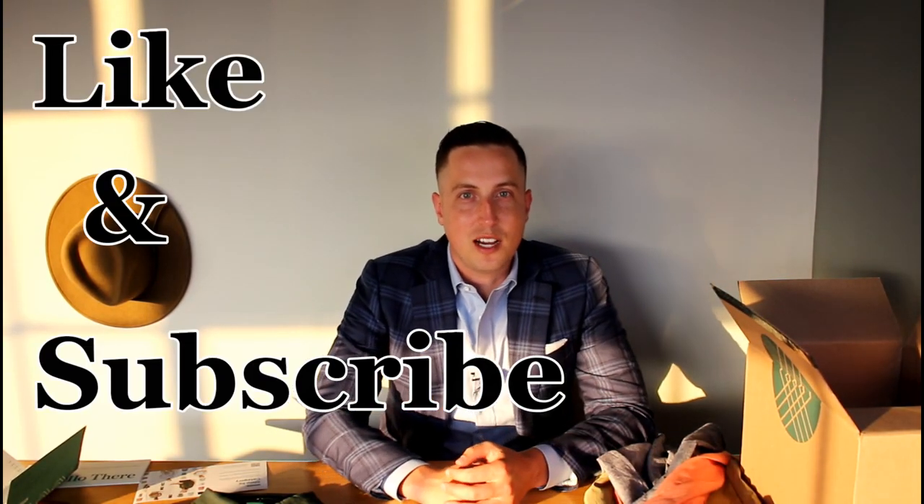Thanks for joining us here at the Dapper House. Please like and subscribe to support our channel. Have a great day.